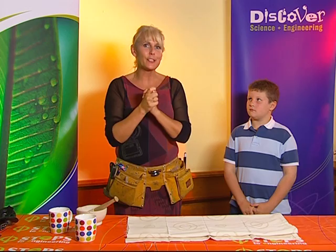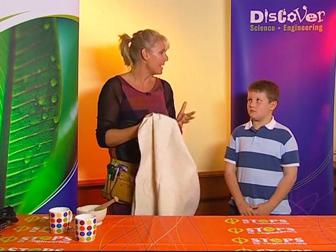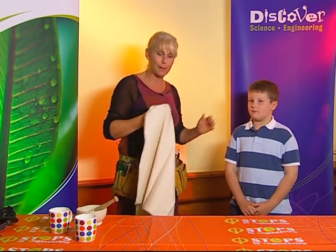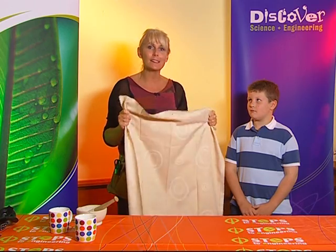Right, now we're looking at Science Week and we want to do lots of science magic. So what we're going to do is look at the trick that parents are going to dread you doing. Donal is going to be my assistant today and Donal is going to show that it is possible to pull the tablecloth from underneath a full set of crockery.